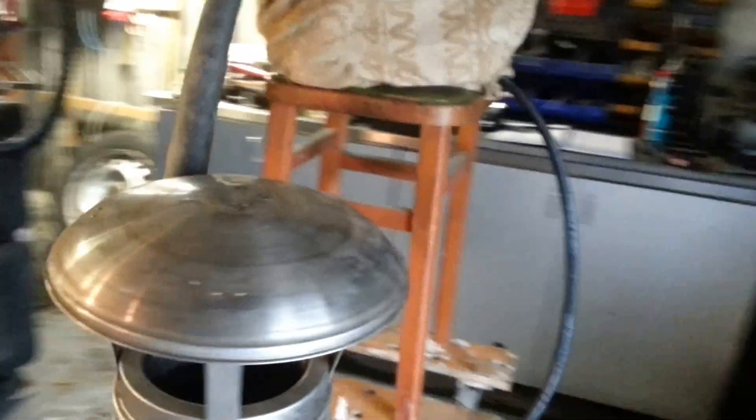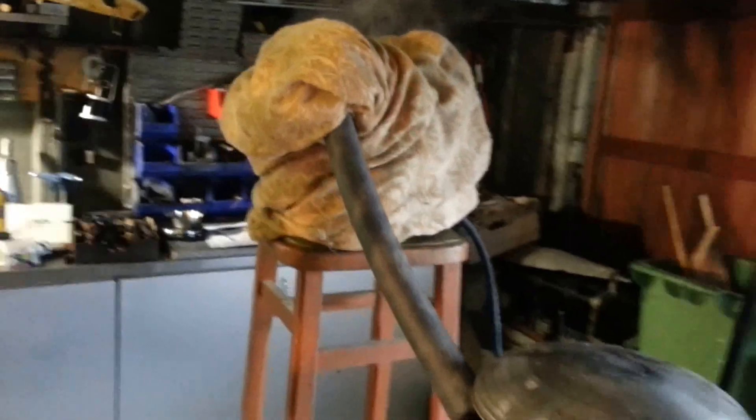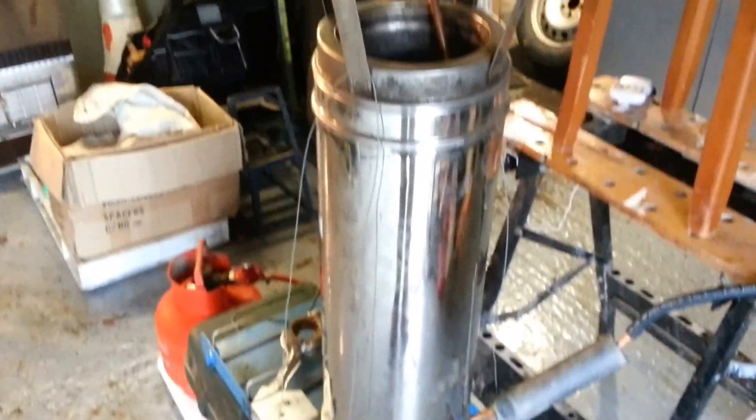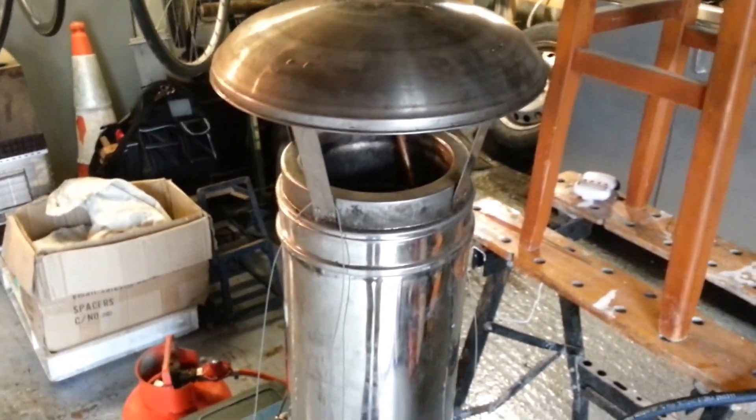I'm just going to do a quick video to show you the heat exchanger experiment that I've been conducting today. We've got a section of flue pipe, we've got a copper coil in the middle — I'll talk you through that in a minute.